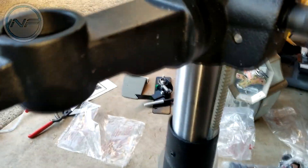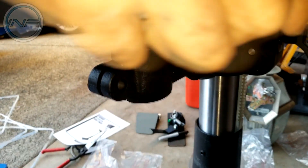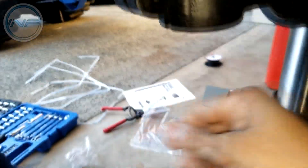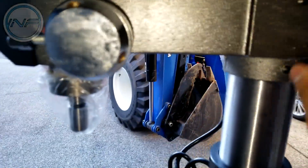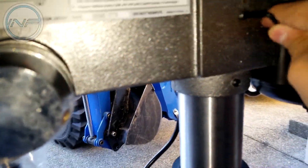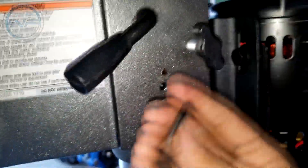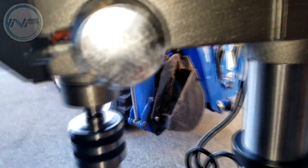The handle is attached to the post, so as you can see there's easy up and down movement. Now we've put the head on the post. We have the actual mechanism to hold it, and we need to tighten these two Allen bolts with the provided Allen key. There we go — they're both tightened and the whole thing does not move anymore.